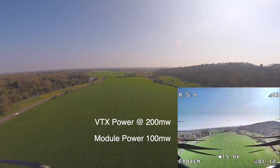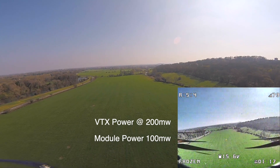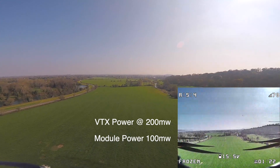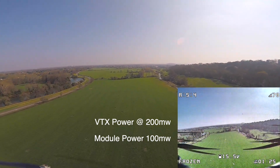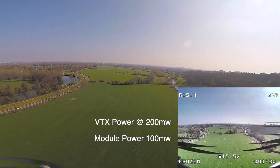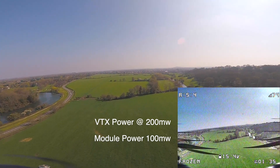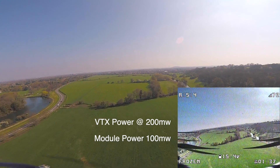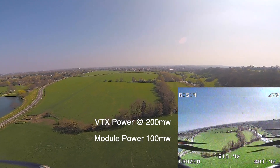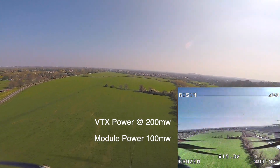It's just over 900 meters — I wasn't being too scientific about it. RSSI is holding around 78 to 80%, which is fair given I bought this for reliable links rather than proper long range — so that if I get behind a building I can still maintain a link. At this point we've definitely broken the previous record, and I'm getting a little bit nervous.